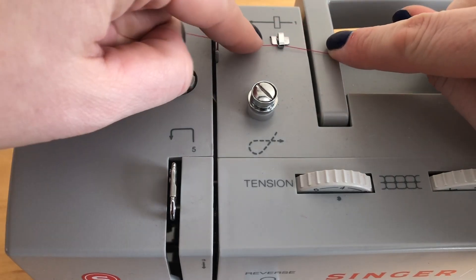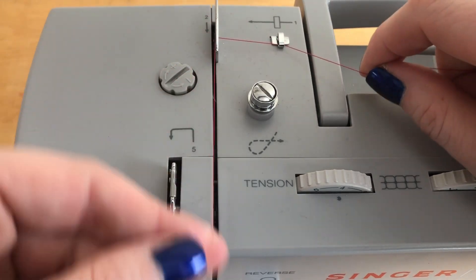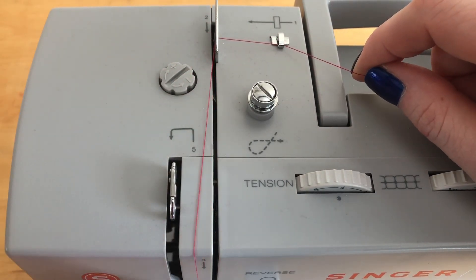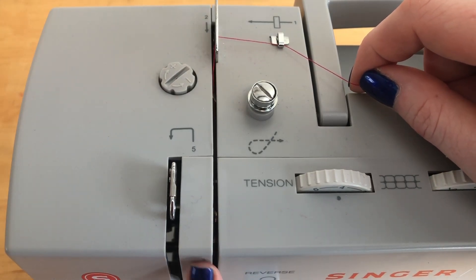Find the number one and gently slide the thread into the thread guide, then do the same with number two. Then bring the thread forward down the front of the machine — see the arrow pointing down, that tells you what direction to bring your thread.